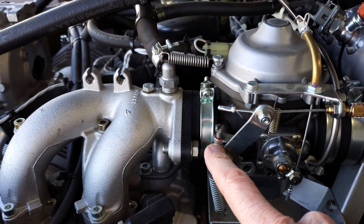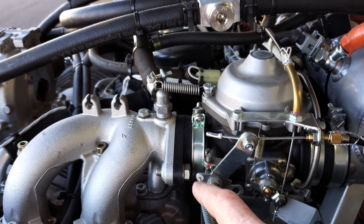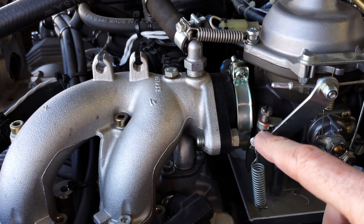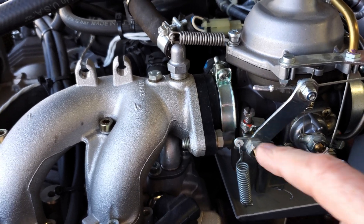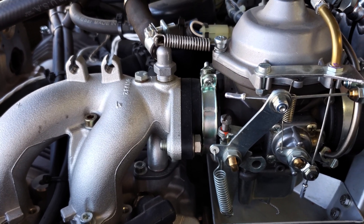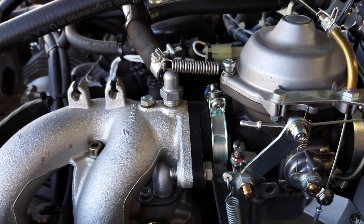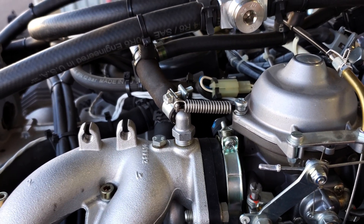With the carburetor levers fully closed and the springs keeping them closed, back off the idle screws until there's a gap between the stop and the screw, because you'll be making adjustments there. Next, get a .004 inch gap gauge and put a four thousandths gap between the idle screw and the idle stop — obviously on both sides. Essentially, the carb sync is nothing more than getting both carburetors to open the butterfly valves at exactly the same time and the same amount.